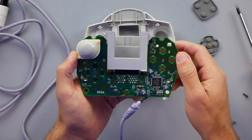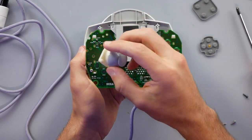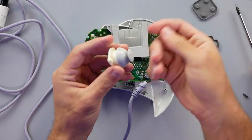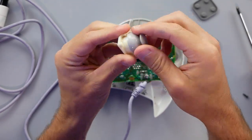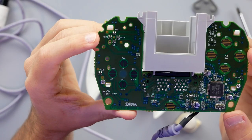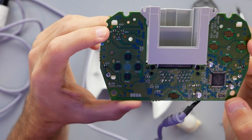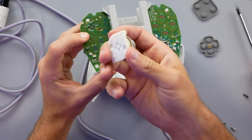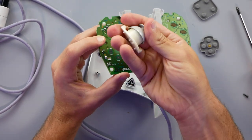Then we have our joystick. Here's the cool thing — it just comes off. It's not actually soldered down. So if there's a problem and it gets broken or damaged, or the grip on top fades, you just pop it off and put a new one on. With a good look at the board, you can see four different sensors labeled HED 1, 2, 3, and 4. These, along with the magnet inside the joystick mechanism, are how it tracks any movements you make when playing a game.